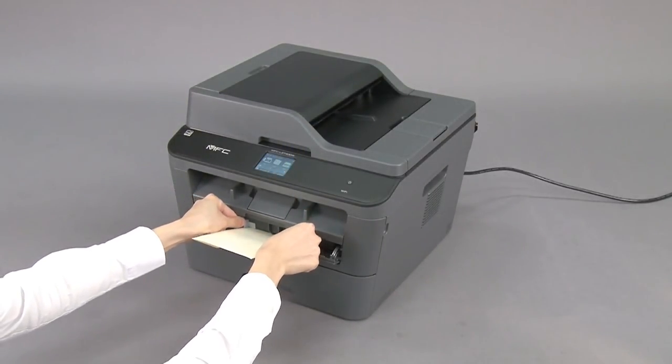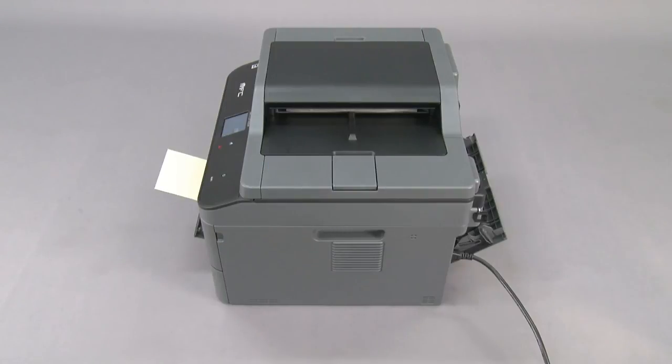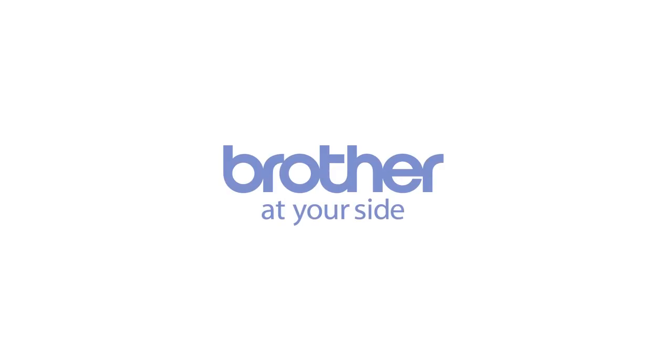Adjust the paper guides. Feed the envelope until the front edge touches the paper feed roller, then slide the paper guides.